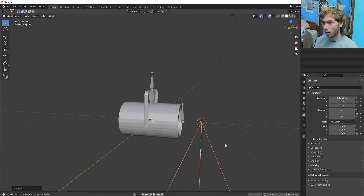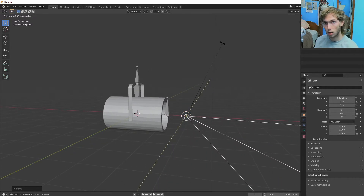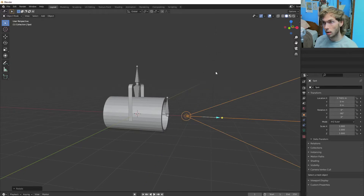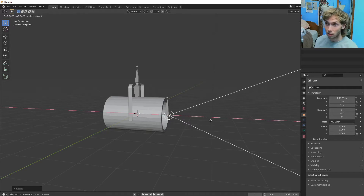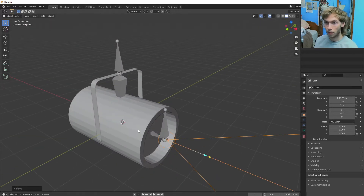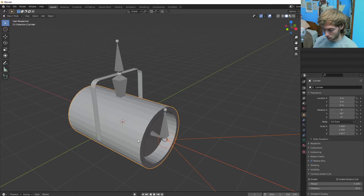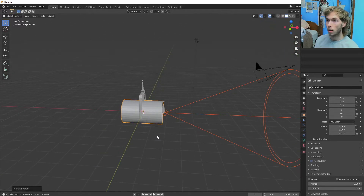Bring it out on the X-axis, rotate it on the Y, 90 degrees. We're going to put it a little bit in front of the light — it's just better for rendering and stuff like that. So we're going to parent it to that.